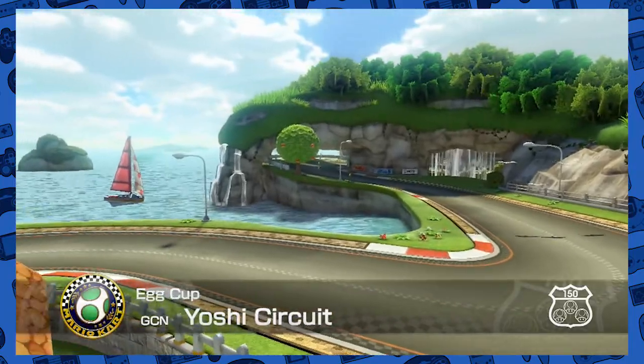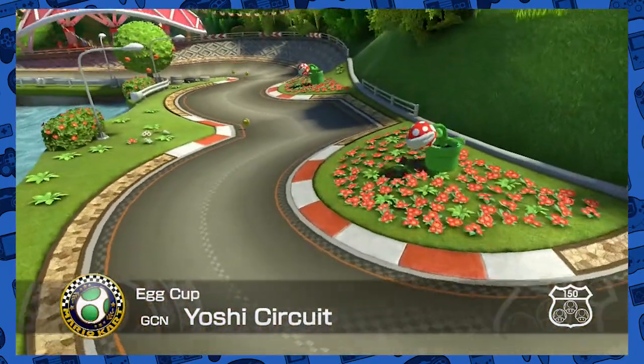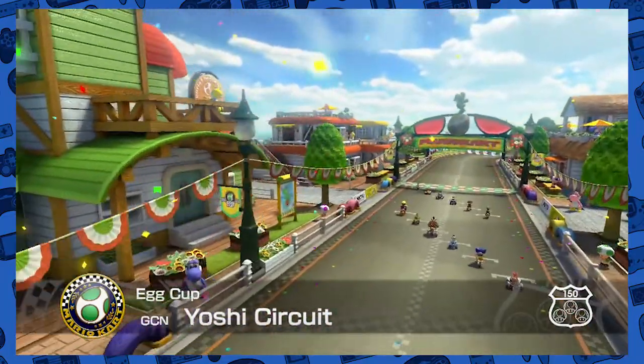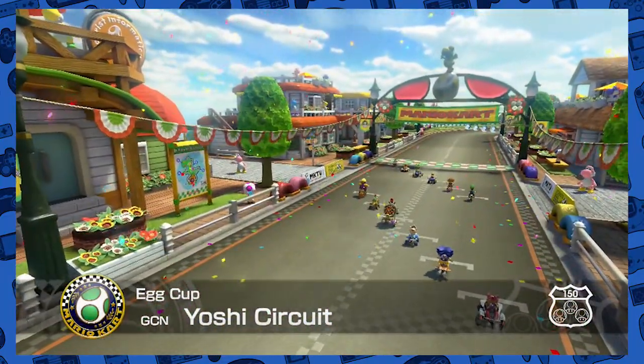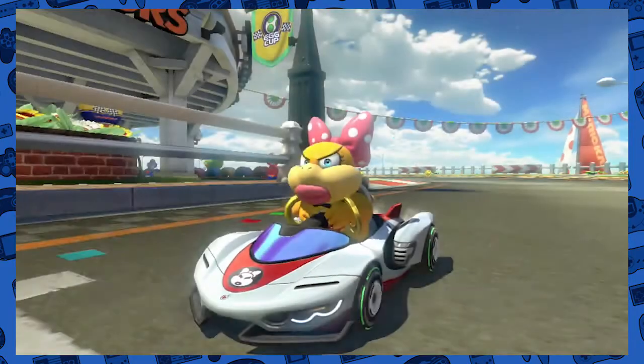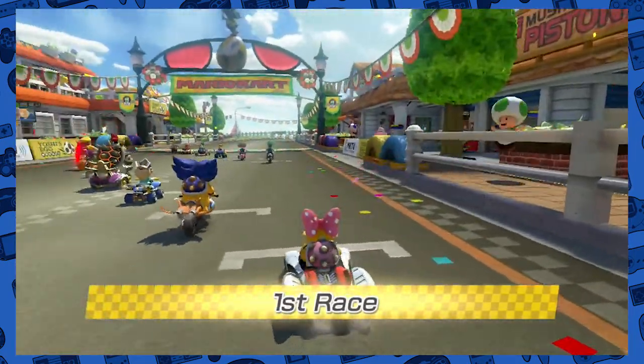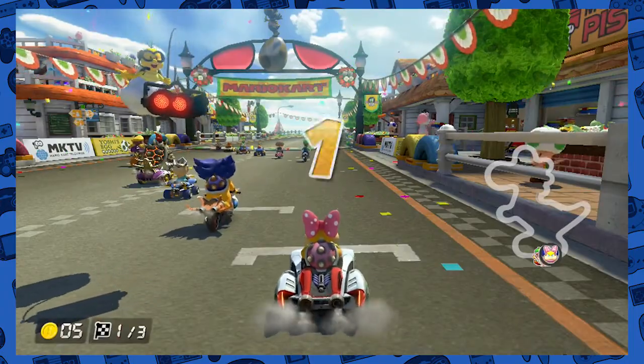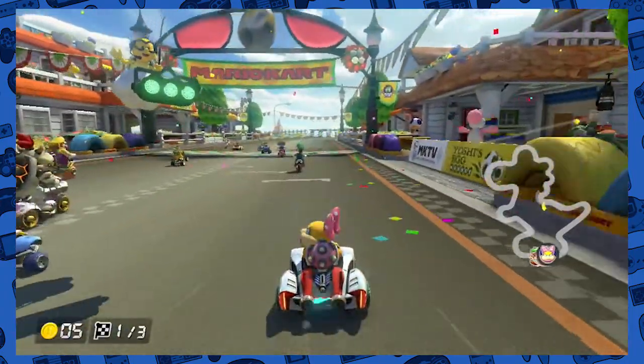Egg cup — Yoshi Circuit from the GCN. GCN means GameCube. But why is it not NGC for Nintendo GameCube? Why is it GameCube Nintendo? I find that really, really weird. Is that just me? I just find that really odd and weird.